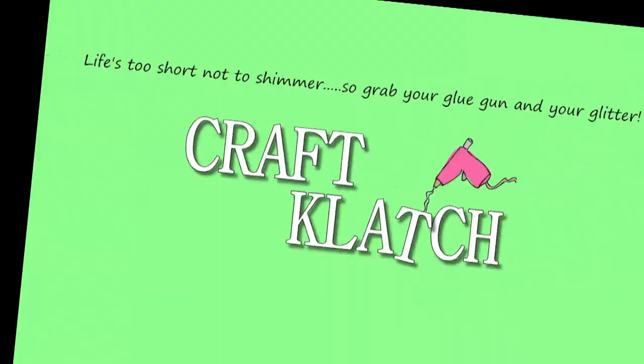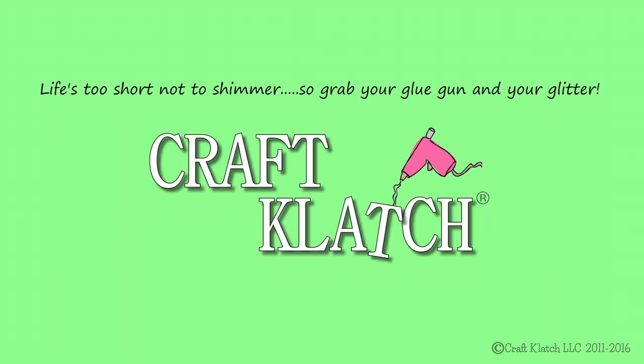Hey everyone, it's Mona here at Craft Clutch. Today is Friday, that means it's another Coaster Friday. Today we're doing Suicide Squad coasters, and that was suggested by Chantel Colbreth.